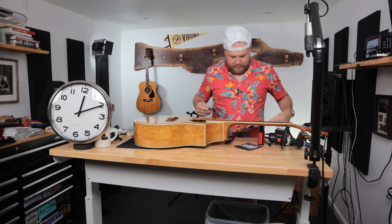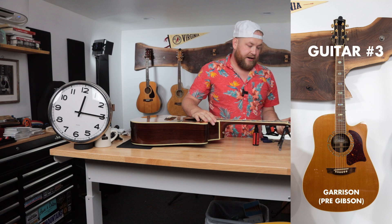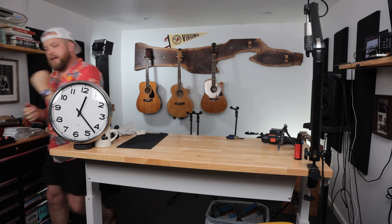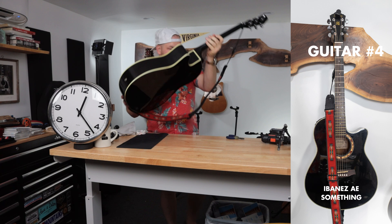This one belongs to my friend Daniel. This is a Garrison — these are unusual, you don't see these very often. Rachel's guitar is down at 38 minutes, 23 seconds.